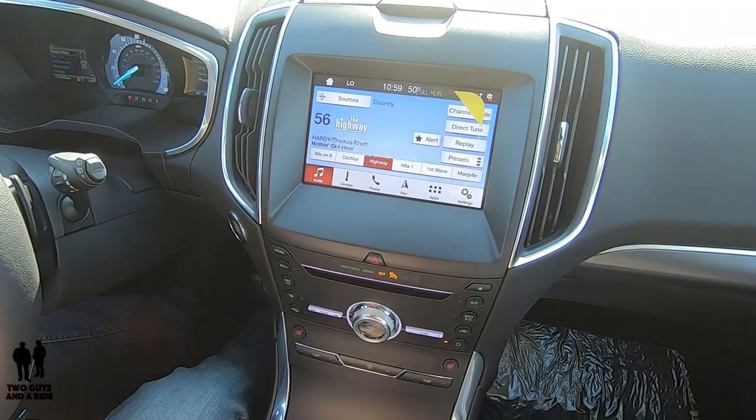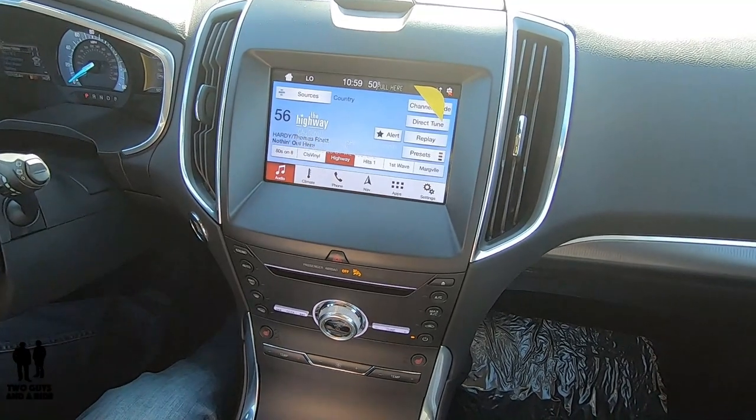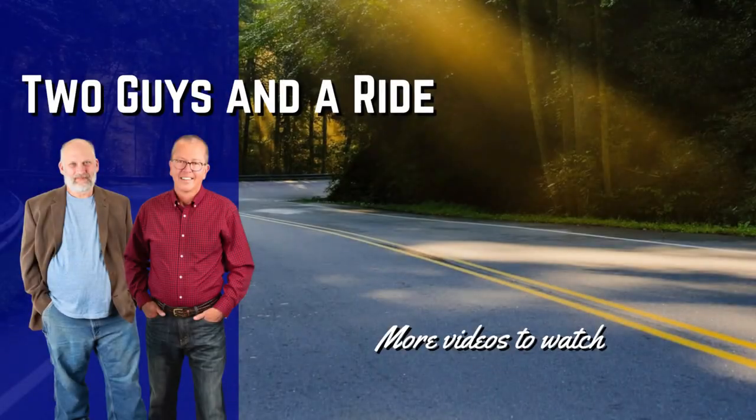Thanks for watching. Don't forget — if you want to see the whole review of this vehicle, click on the link above and it'll take you to the full review, exterior and interior. Thanks for watching, see you next time!